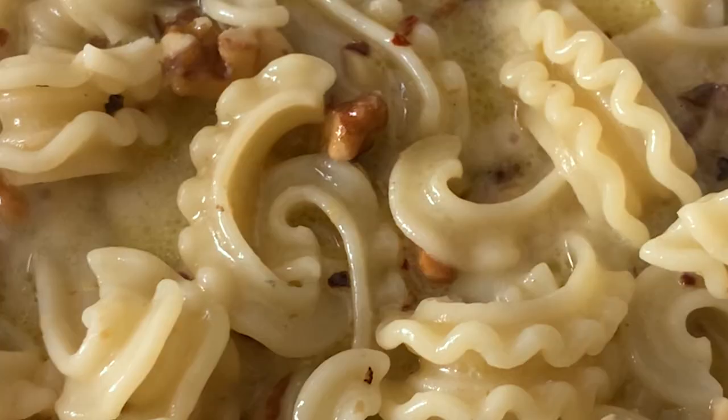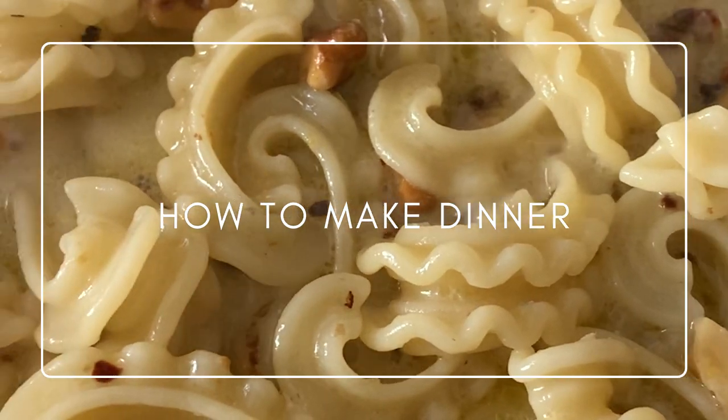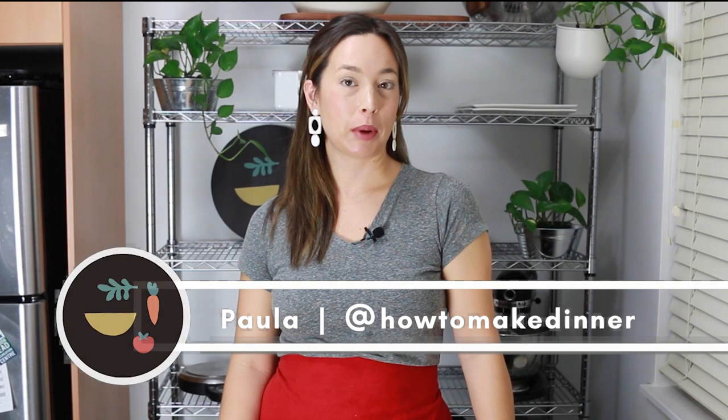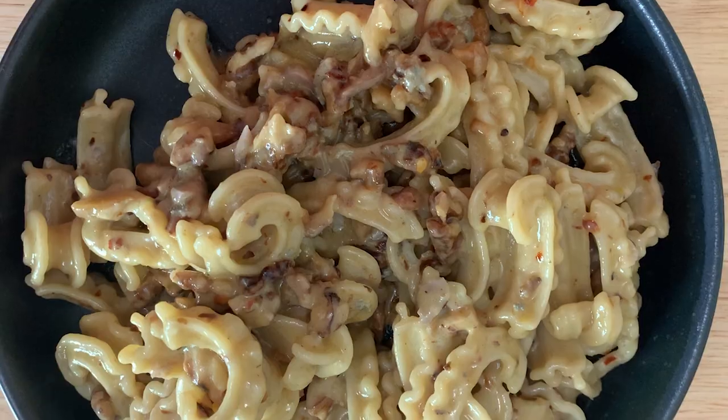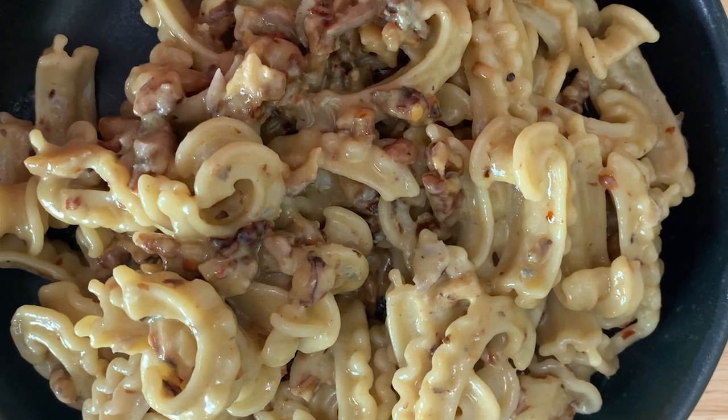Let me show you my new favorite pasta. Welcome to another episode of How to Make Dinner. If you're new here, my name is Paula and today I want to show you my favorite pasta of the moment. It has five ingredients. It's zingy and flavorful and creamy and just kind of hits all the spots that I'm looking for, and it could not be easier to make.